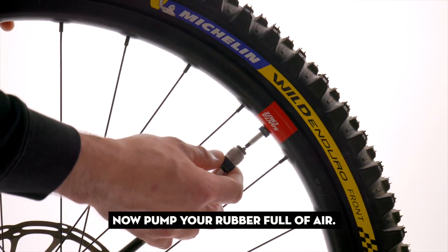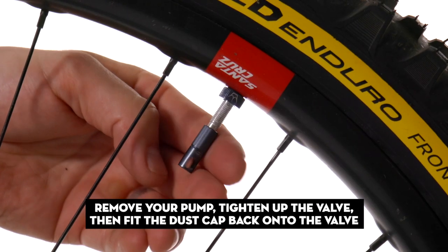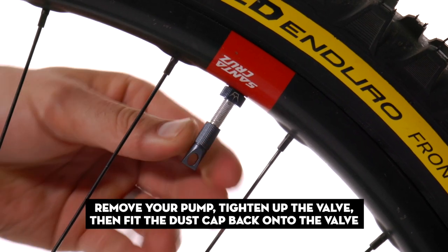Now pump your rubber full of air. Remove your pump, tighten up the valve, then fit the dust cap back onto the valve.